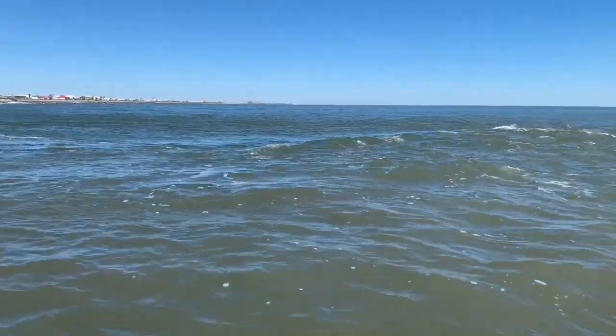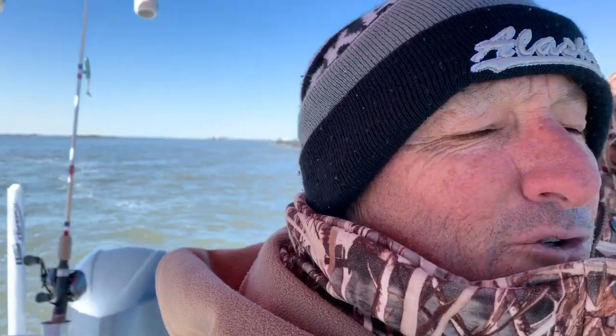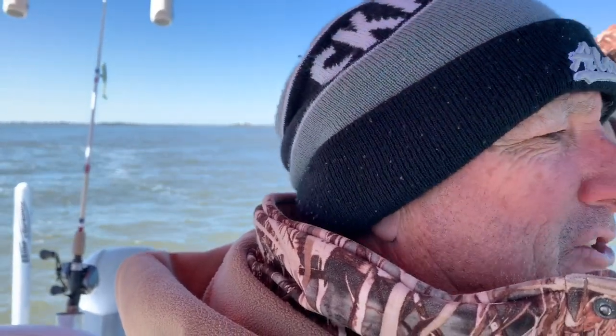At the rock jetties, man. It was 30 mile an hour wind last night, and it's calmed down. It was out the west, so it's kept the jetties pretty calm here. And then the wind died this morning, so I said I got to go try it out. It's Friday, it's February, and the trout are still here.